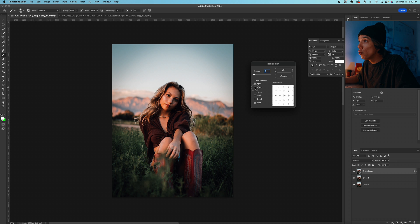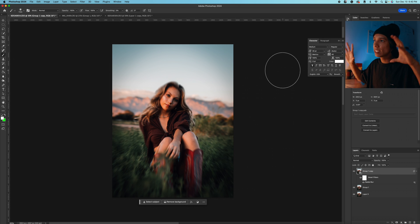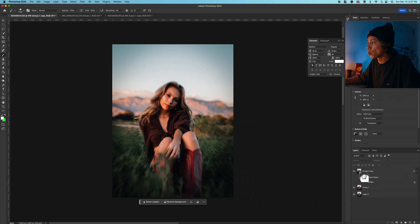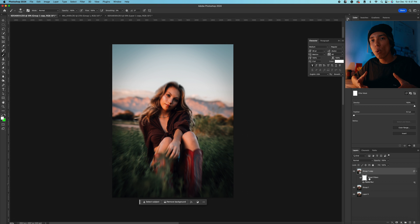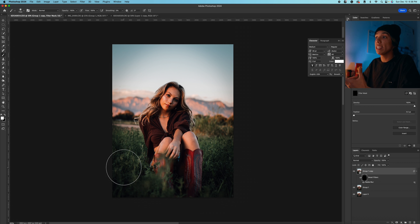We have a couple of settings here. You want to make sure the blur is centered on your subject. There are two different modes: the Zoom method, which has the image kind of pool towards the center, and the Spin, which makes the background look circular and wobbly. Set the quality to Best. Let's put the amount at 10 and press OK. I'm going to select this white box — which is actually a mask — press Command I to invert it and take away the blur. Then I'll press B, come back to my brush, make it a little bit bigger, and paint back in that blur only in the areas I want. She's sitting in this field, so I'm going to blur out the field and maybe a little bit of the background — you can see this draws your eye immediately to the subject.